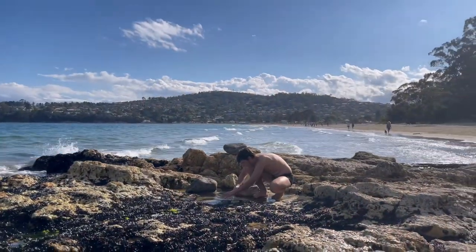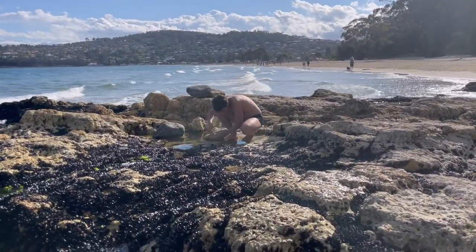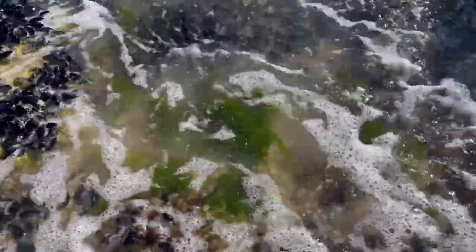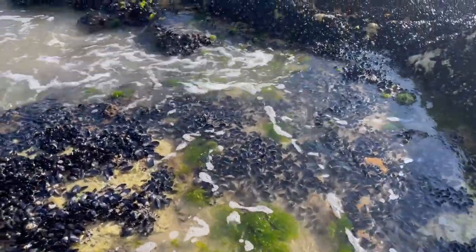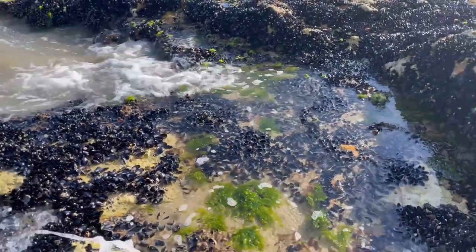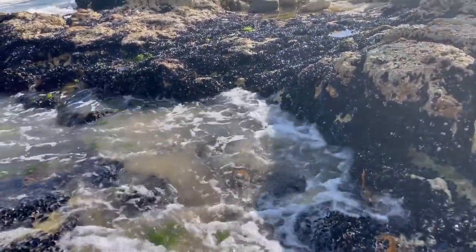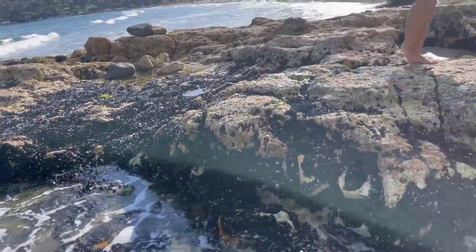I'm going to turn my camera around and show you Elijah actually collecting some. So Elijah is here collecting some sea lettuce out of the ocean. What we want to do is collect it while it's still attached to rocks. Ideally, you want to have scissors so that you can cut it and it can keep growing — it's a resource you can use over and over again. But we didn't bring scissors today, so we're carefully just trying to tear it.